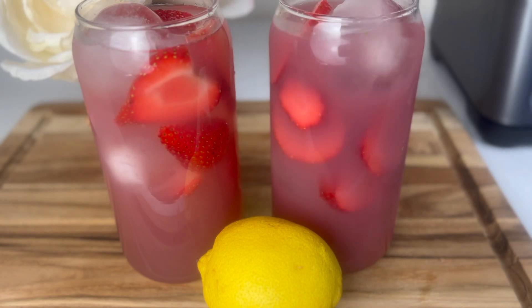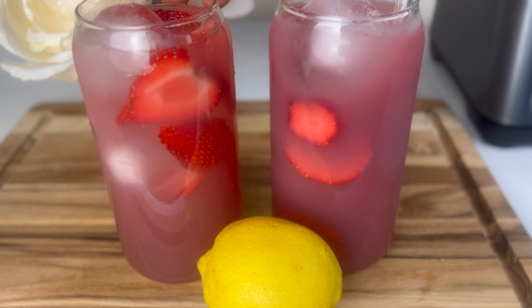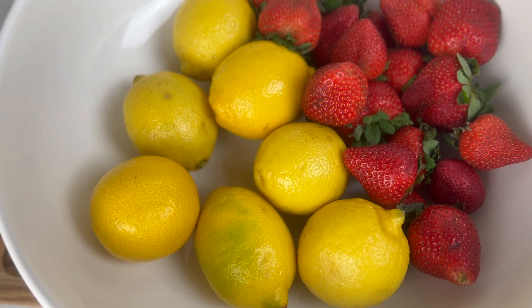Hello, today we're going to make a drink. This drink is very refreshing, it's delicious, but it's packed with nutrients. If you're all about eating healthy food that are delicious and great for your body, this video is for you.